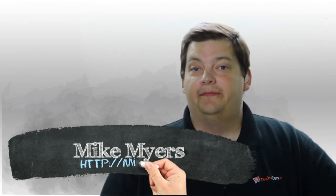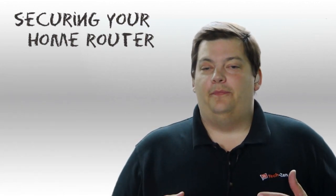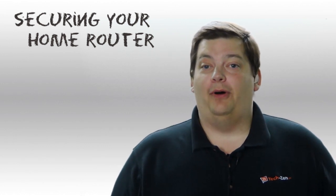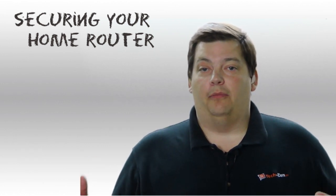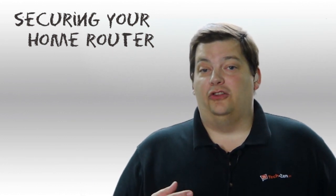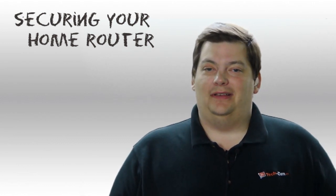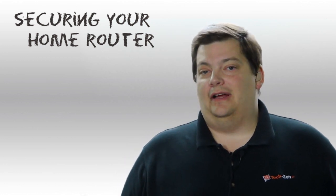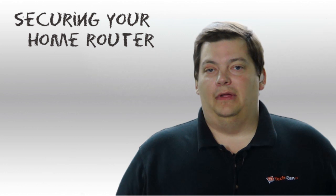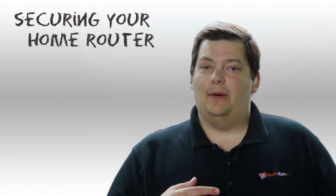Hello! Welcome to another episode of Security 101. This week we're going to cover something that's kind of a pet peeve of mine: securing your home router. This is a big problem. I have been places where I've seen multiple Linksys boxes popping up on my iPhone in a large apartment complex because nobody knows what to do with their routers. It's a little bit scary how much free open stuff there is out there. Now it's not a huge deal that people are using your internet — although it's technically against the law — and if you didn't secure it you didn't do your best effort to protect yourself.